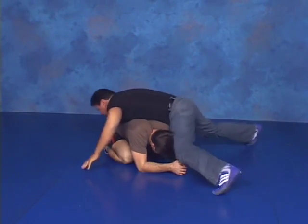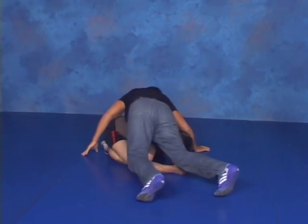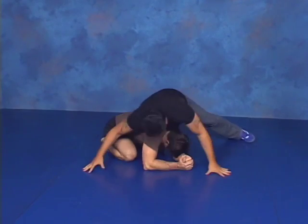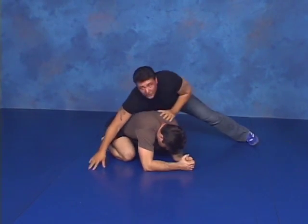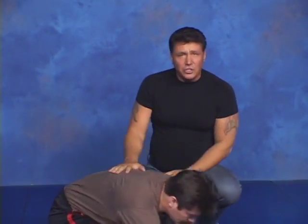My feet have to be right — I don't want any crossing over or anything like that. I just want clean spins, and I'm always trying to keep my pressure on him as evenly and as centered as I possibly can. And basically that's just your spin drill.